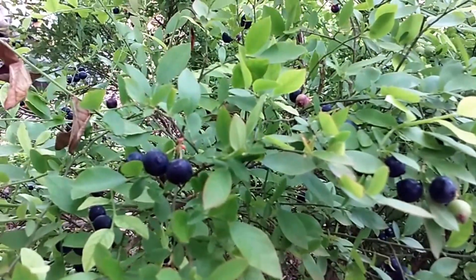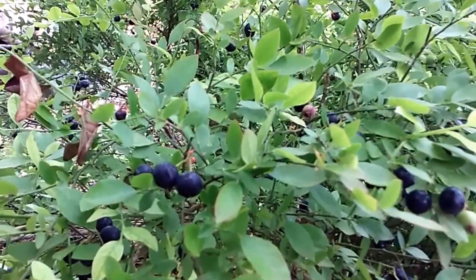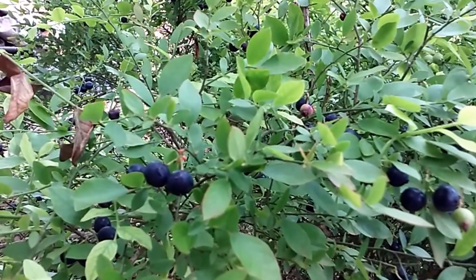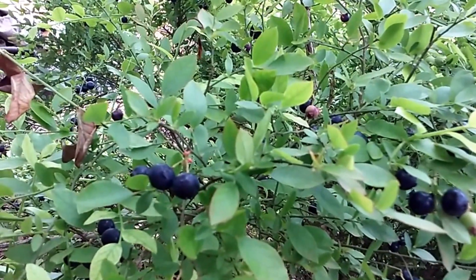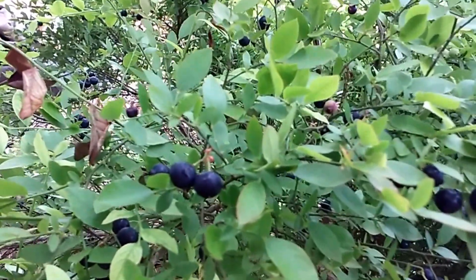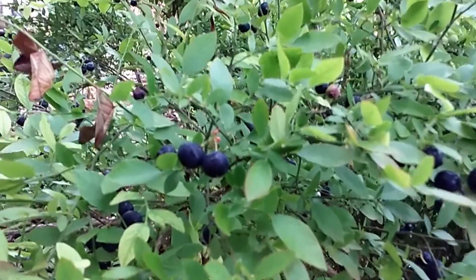So we're going to pick some of these, and we're going to let y'all watch us picking these. We'll make some sauce to put in pies and make some blueberry jelly. I bet it will be yummy. Yes, and I bet it'll be yummy. So we'll get back to it.